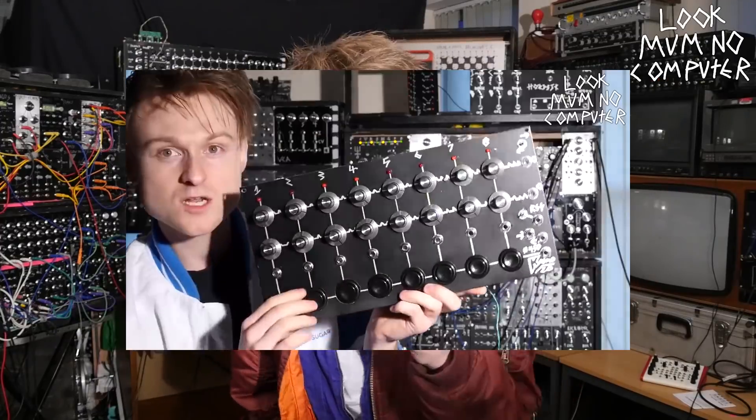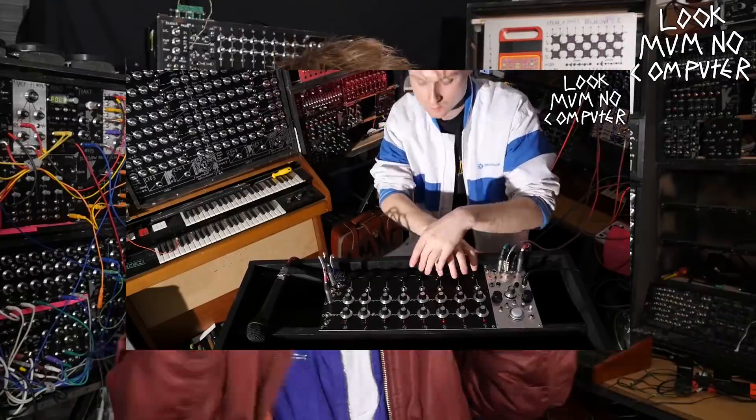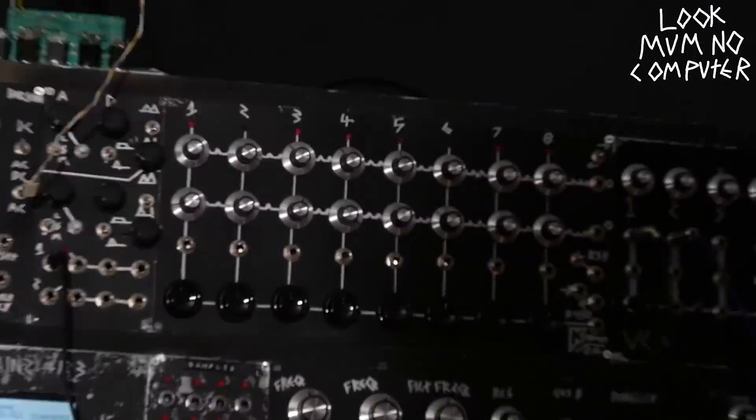A couple of months ago I did a video on how to make your own musical sequencer. It sequenced electrical buzzes into an eight-note long musical melody, and I was pretty amazed that people went and built them and they work. Since that sequencer worked, why don't we make one that triggers drum patterns?